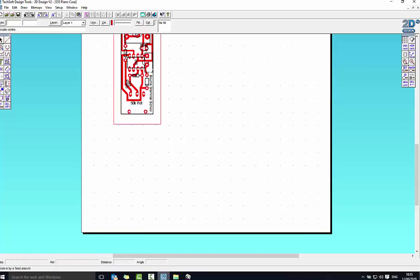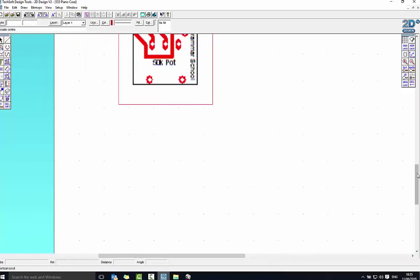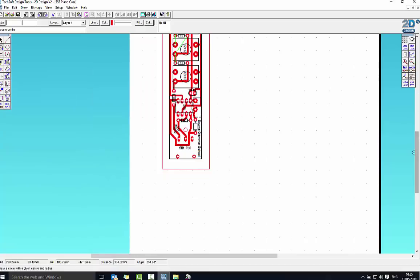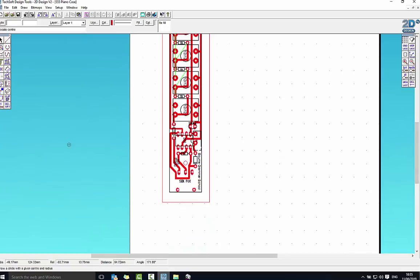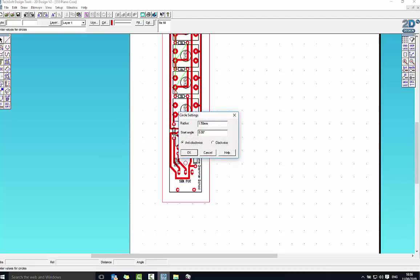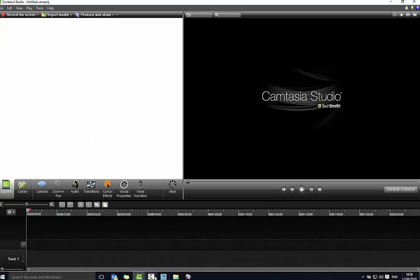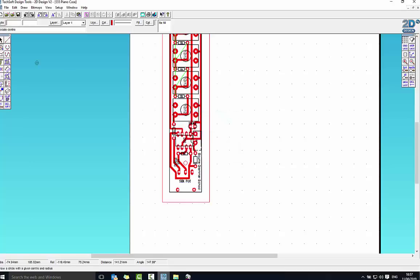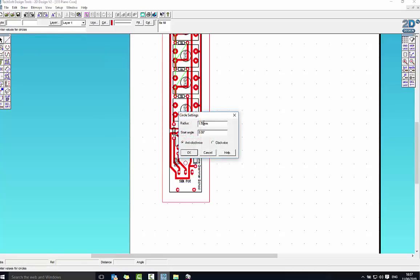I want to put one more hole in — a really large one for the battery snap. I'm going to click the black arrow and then back on the circle tool. I want it to be 13mm, so half of 13 is 6.5mm radius. I say okay. This one I don't need to be quite so accurate with. The battery snap is down at the right end, so I'll place it just underneath the 5.5 circuit board area, just about there. Should be fine.